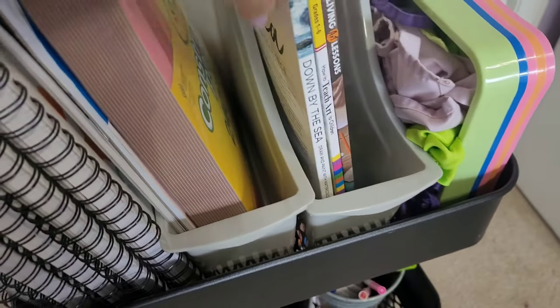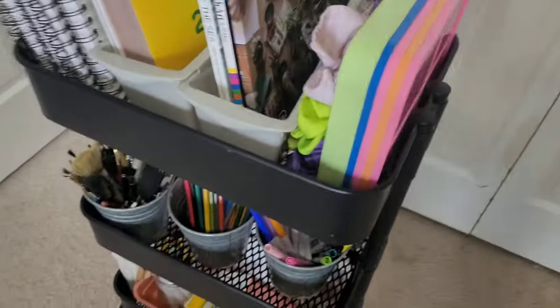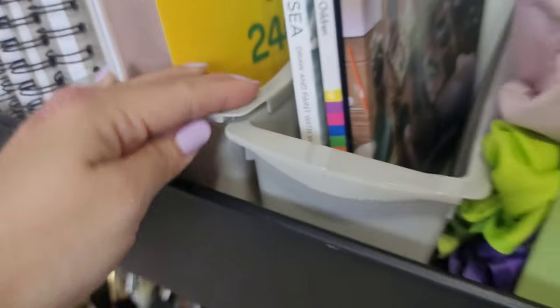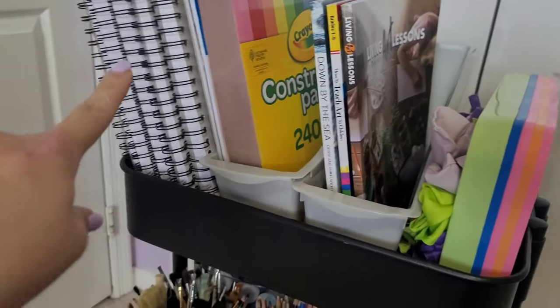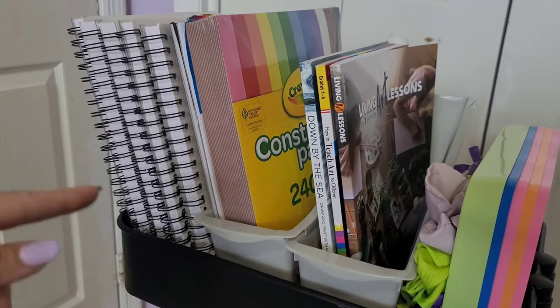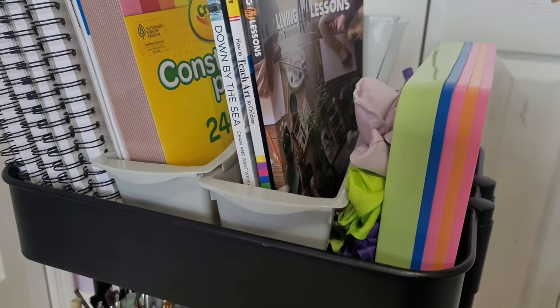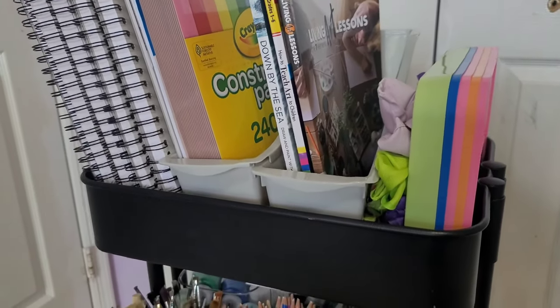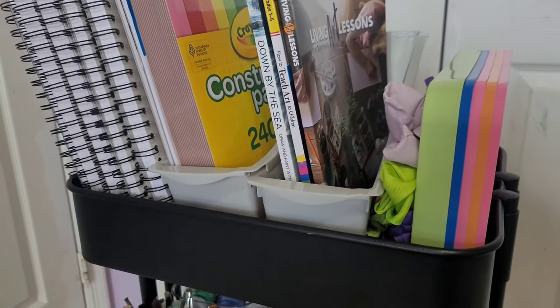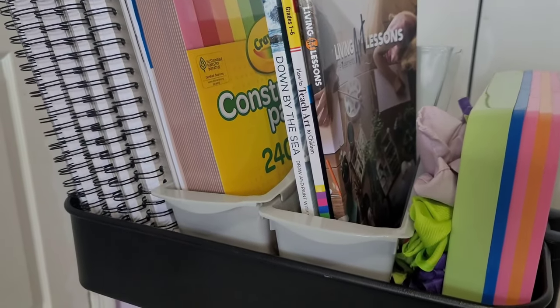Moving on to this bin — I got these bins from the Dollar Tree, and I'm not sure if I like them. They do connect right here, but I feel like they're kind of flimsy and they fall over, though it could also be because these are pretty heavy. I might maybe get magazine racks instead. If any of you have used Dollar Tree ones or anything else that works better, please leave a comment and let me know because I might swap it out. I just figured they're $1.25, so I'm going to try it out.